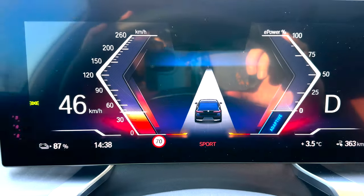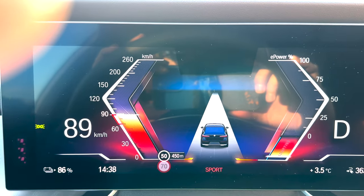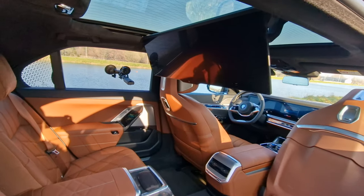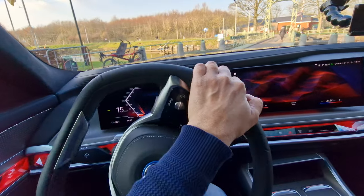Putting the car into Sport mode and flooring the throttle again — oh my god, what was that! So much fun. Most people won't drive this car quickly because it's a long luxurious cruiser, but it's nice to know the power is there. This is truly one of the quickest giants I have ever reviewed.